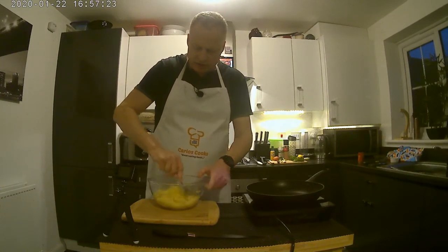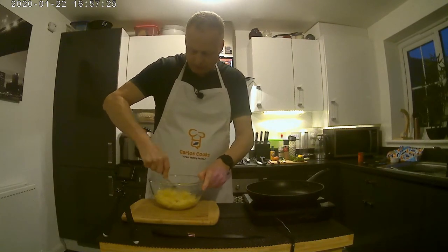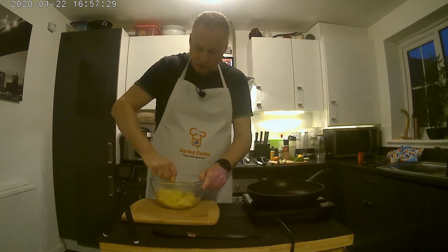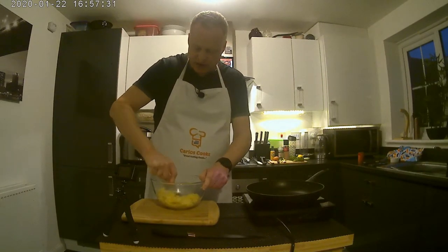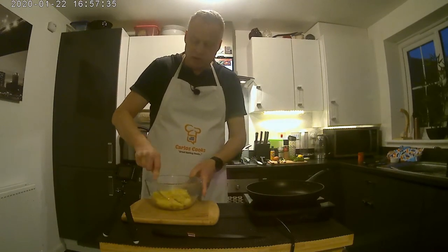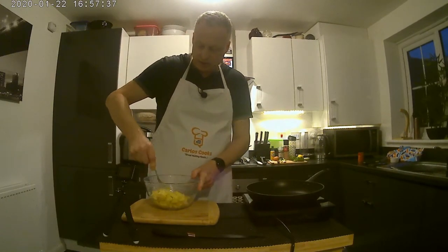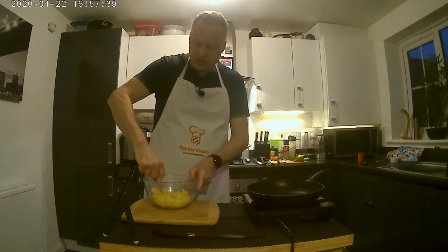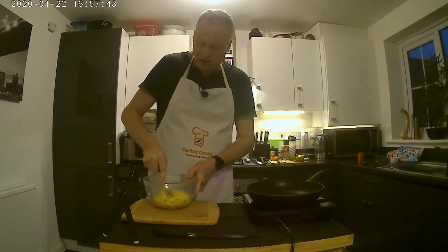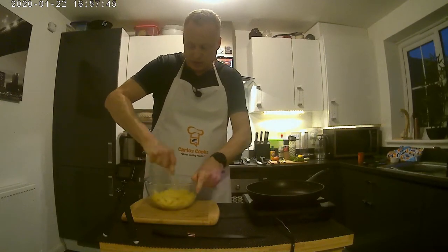Of course if you are a sardine lover or prefer any smaller fish, you could use that instead — very similar flavor. You don't have to use the tomato sauce can variety; you can use the plain variety if you prefer. There is also a spicier version that has chili in, but you can always add that yourself.